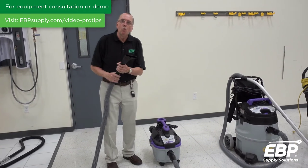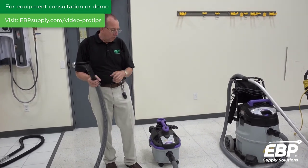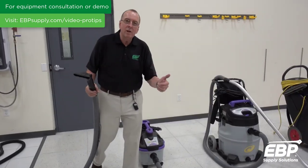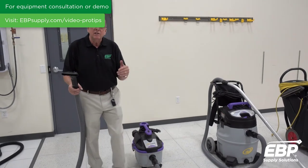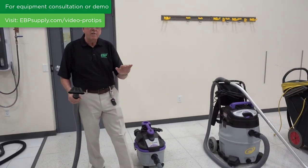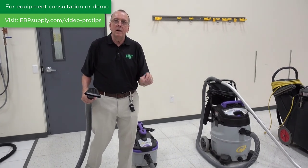We're going to talk about wet/dry vacuums. We have several sizes. If you're using a wet/dry vacuum, it's for water pickup or dry pickup. Any other vacuum out there is not for wet pickup.